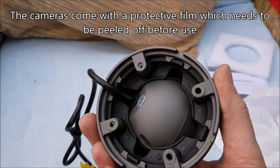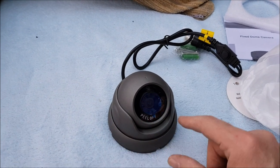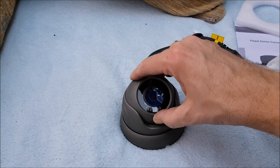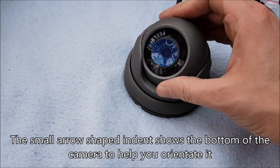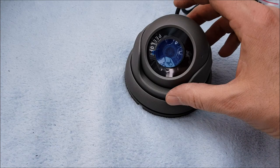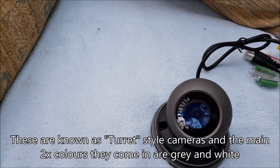You've got four screws at the back — I've gone for grey. You undo this, there's this piece and then the camera which you can move around. This denotes the bottom of the camera view, and this will move around so that it's not in the way of where you want your lens.